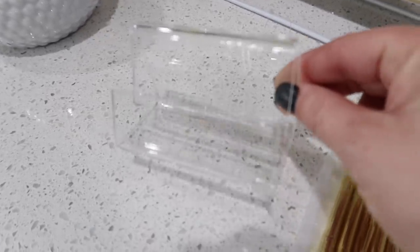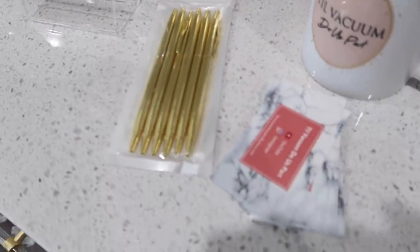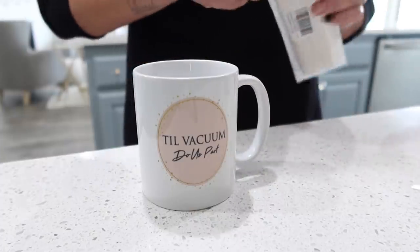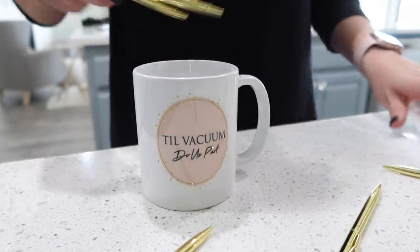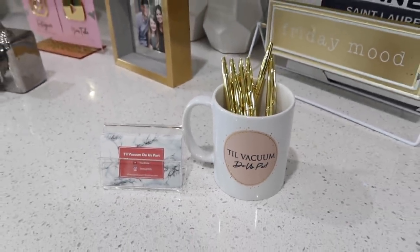I also have a few other pieces for the bookshelf. I picked up this clear business card holder off Amazon, and then I also picked up these gold pins. I was trying to get creative and not buy a ton of stuff from the stores that's just knickknacky — I wanted a few things that I could actually use. That coffee mug I actually have in my store, so if you click it down below you can buy the Till Vacuum mug. My business cards I made at the very beginning of Till Vacuum, so I'm just going to use that mug to hold the gold pins — that way I'm getting some pink and gold and white on the shelf. Since my business cards are the same color for the most part, it'll just add some color to the shelving.